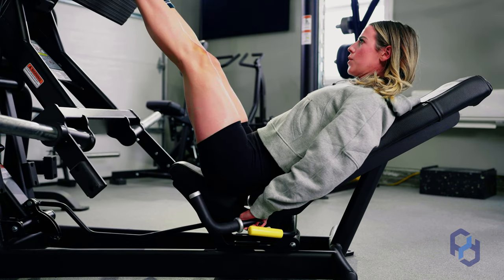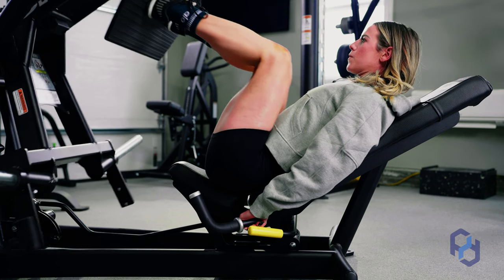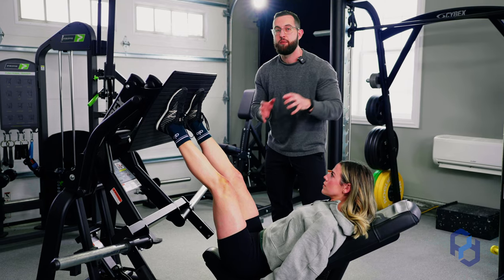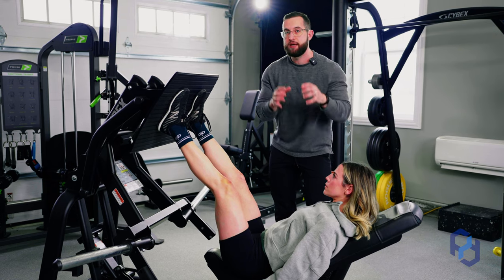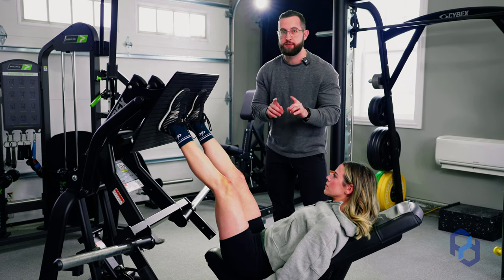Now, when I say bias, this does not mean that the glutes are the only muscle group working. The adductors, the quads — they're all still contributing — but we're trying to have the greatest bias towards those glutes. By following these cues, you're going to be able to do that.